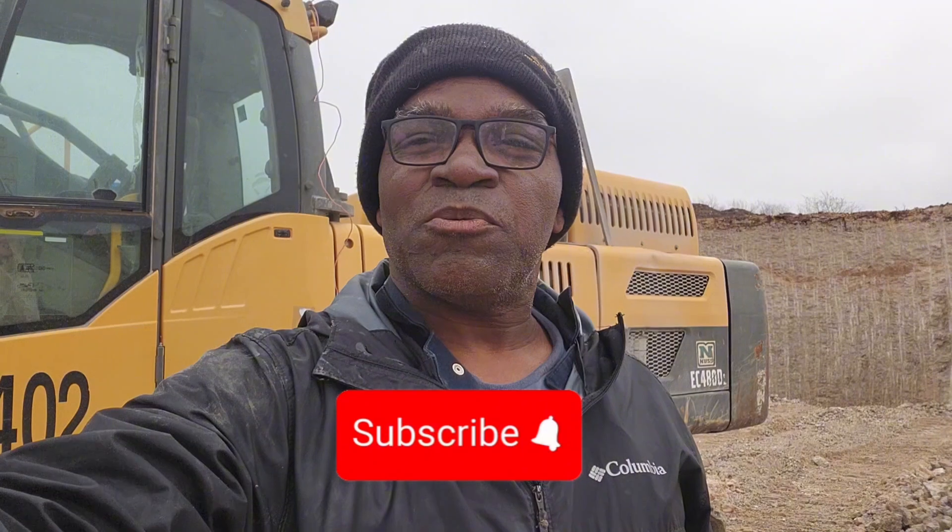Good morning everyone and welcome to my channel. Today we're at the Caliche Pit checking a Volvo EC480D. It leaked all the hydraulic oil out. I took off the hose and the owner went to buy a new one. In this video I'm going to show you how to add the hydraulic oil to this Volvo because it is different from the other ones — it has a different compartment where you add it, and the way you position it to add is different.